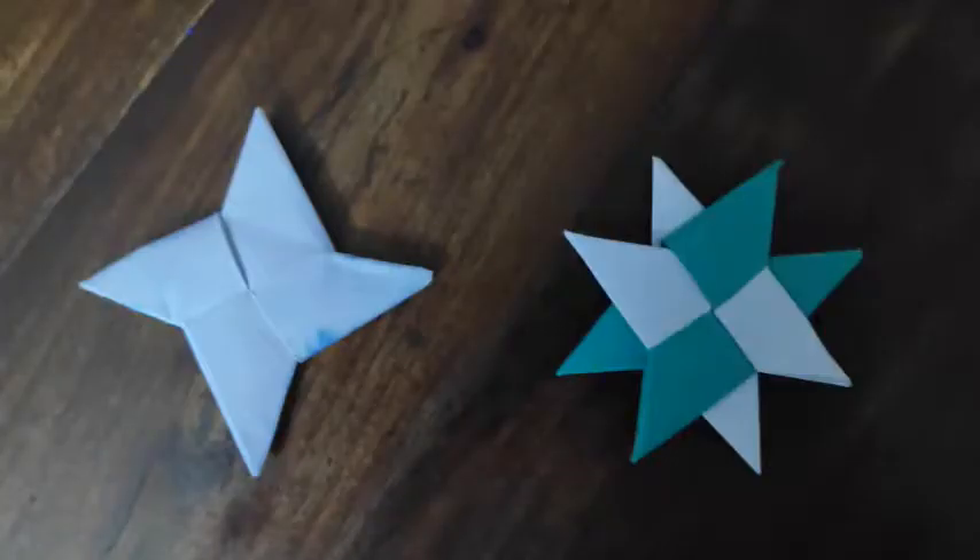Hello everyone and welcome to our channel. Today we are going to make a ninja star and a double ninja star. So let's get started.